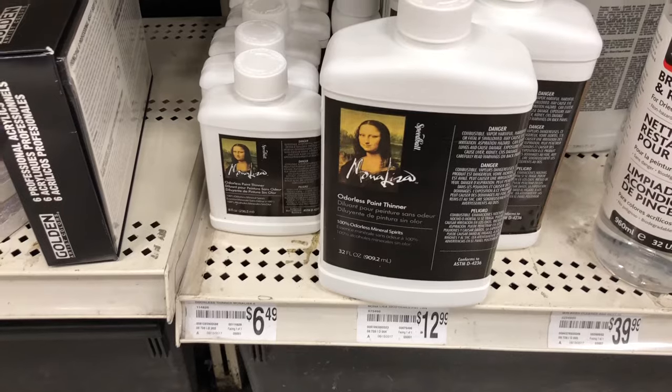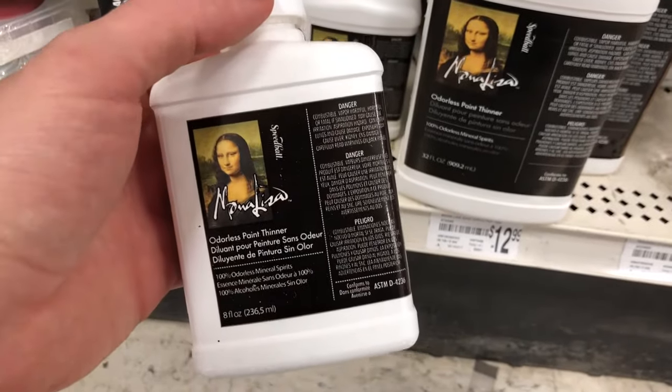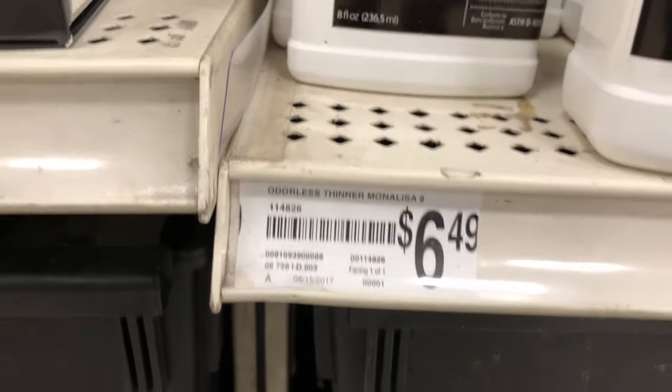Paint thinner — in acrylics and watercolor you use water to thin out your paint, but in oils you use something called paint thinner, turpentine, or mineral spirits. I found this Speedball Mona Lisa paint thinner was the cheapest one. Gamblin has some too, along with other brands — whatever's on sale. Just make sure it's odorless, especially if you're painting indoors, because you're not going to want that smell. With the odorless version, you shouldn't smell it at all.